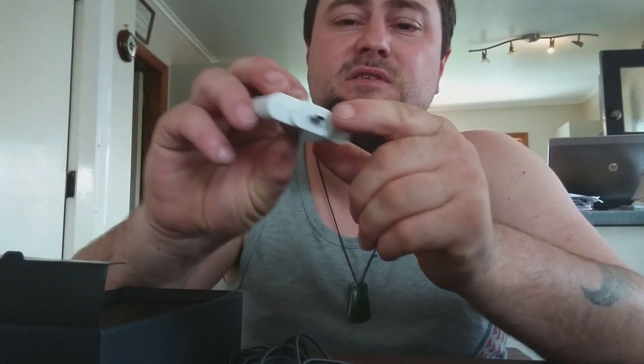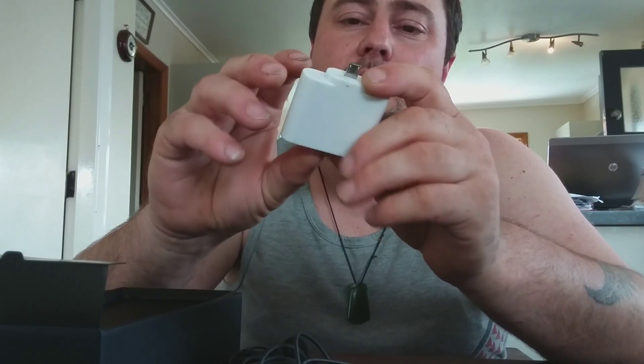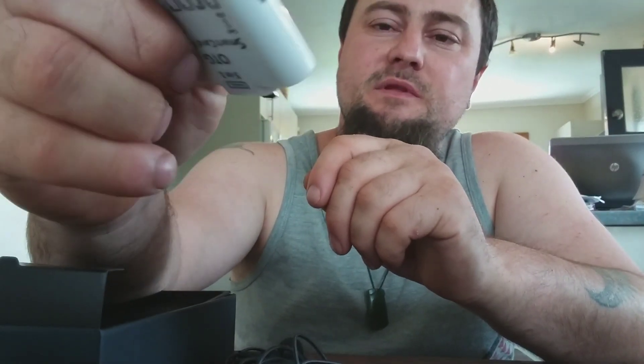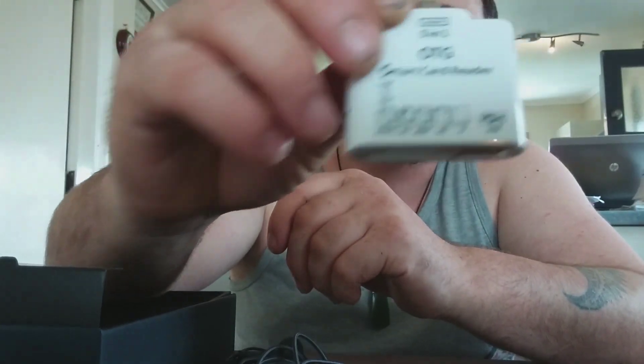Another thing if you want to start making videos on your phone is a smart card reader. You can stick USB cards in there, though this one only works on my old Android S5 because it has the old connector. You can get these for USB-C as well — just slot your memory cards in, plug it into your phone, and you don't even need a separate attachment.